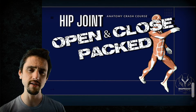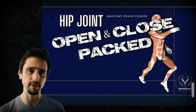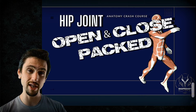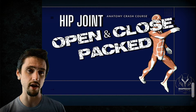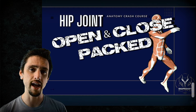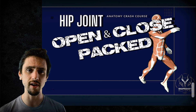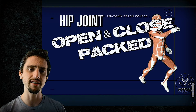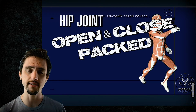Hey, this is Anthony Davis with Shapeshift Wellness. In today's video we're going to be talking about the open packed, also known as the loose packed position, and the close packed position of the hip joint. This has to do with basically how tight the ligaments around the capsule are, as well as the stability of the articular surfaces of the joint itself. We'll do this by giving you a little quiz, talking about the anatomy using lots of pictures, and giving you takeaways for how to modify your movement or yoga practice.